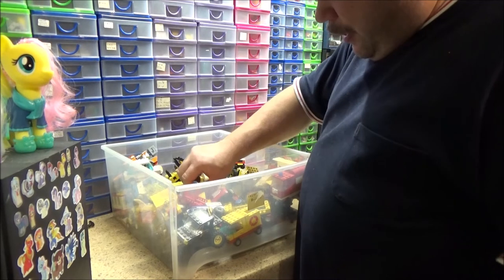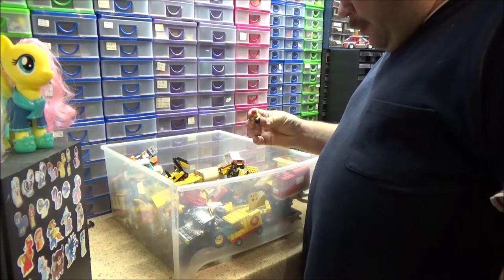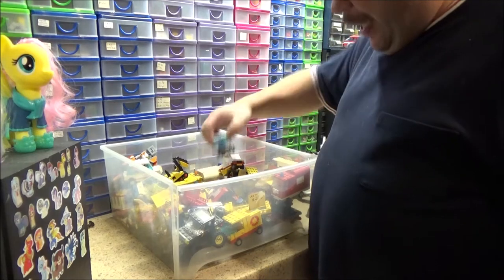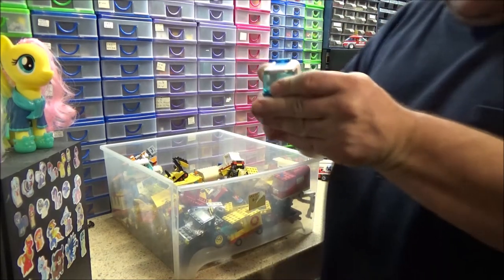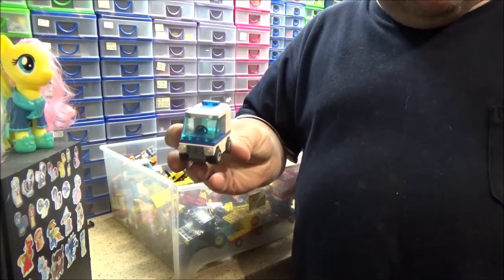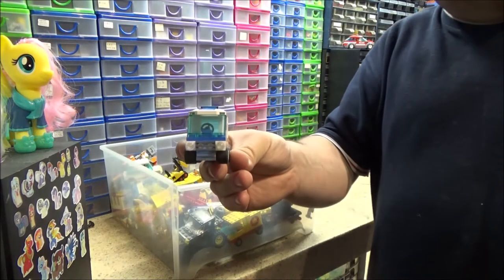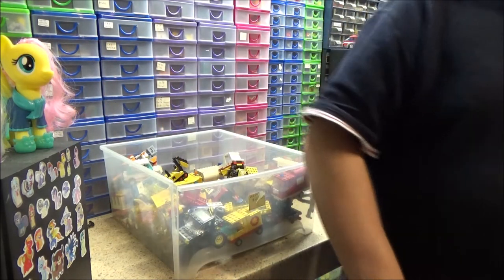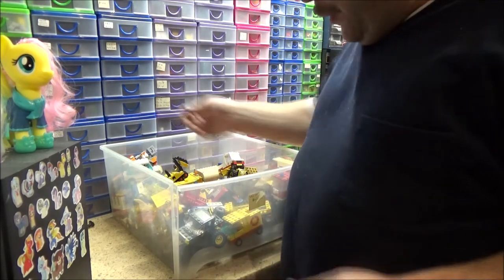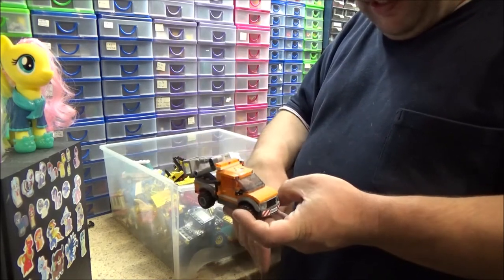There's a Technic set and a random figure upside down — an old workman, what have you come off of? I forgot I made that — it needs a wash. There's a little smart car police car. Can you tell I get bored sometimes and just make random things? I want my police cars out because I actually want to see what I've got, vehicle-wise.